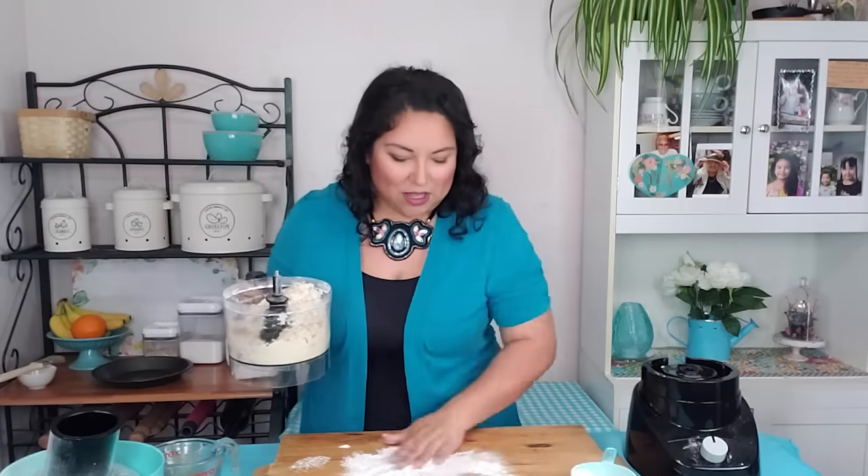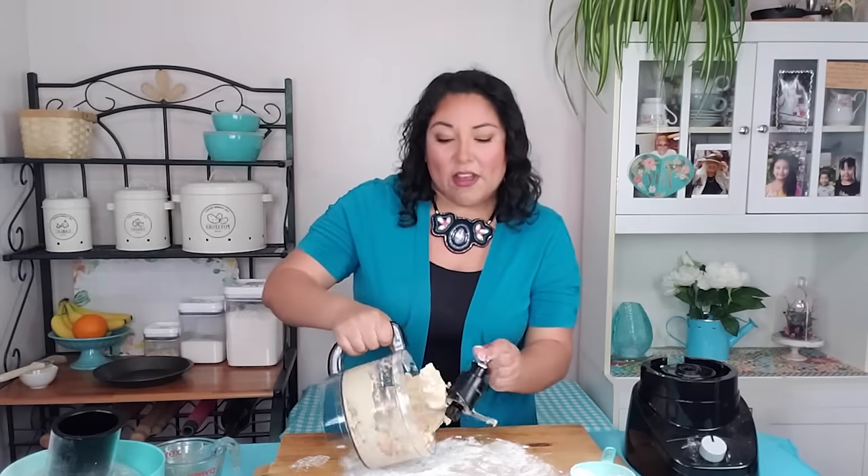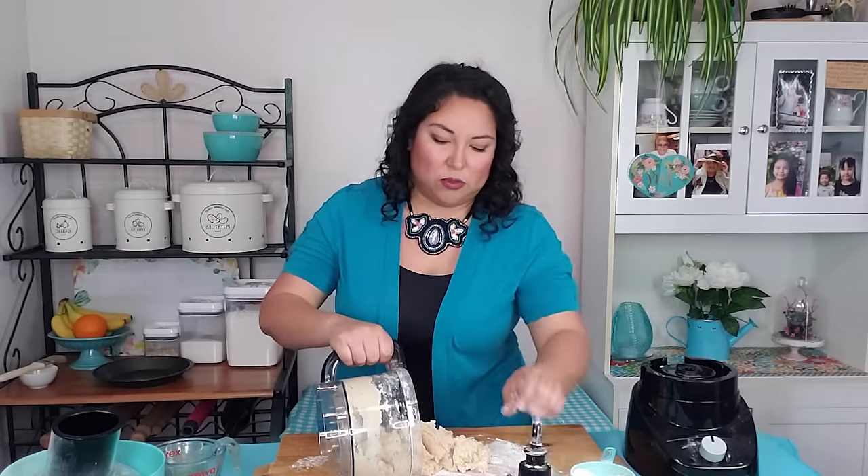Now on a working surface — I've got this big wood cutting block — I'm just going to put a little bit of flour down so the dough doesn't stick, and I'm going to knead it very, very gently and only a few turns. I just want to bring it all together smoothly, but I don't want to overwork the dough because that'll make it tough.